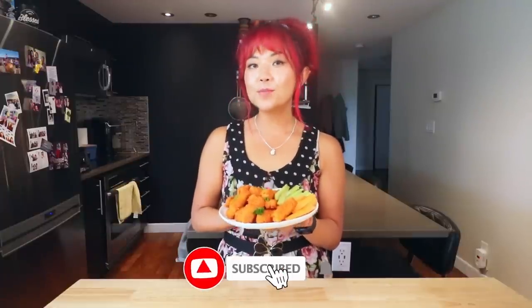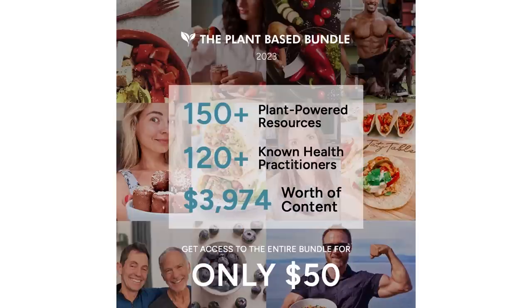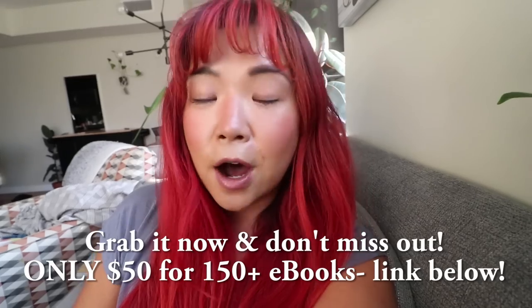Alright you guys, that is how you make tofu wings — super easy, super simple, and so much fun. You can make these for a party, for your children, for yourself, whatever you want. The recipe will be in a blog post linked down below, so make sure you check that out for all the measurements and written instructions. If you make these and enjoy them, give my blog post a five-star review, give this video a thumbs up, and let me know in the comments what you think. Subscribe for more vegan recipes! The plant-based bundle is only fifty dollars — over a hundred and fifty plant-based courses, ebooks, and guides — the link is down below and the offer expires July 10th. Thank you so much for watching and I'll see you guys in my next video — bye!